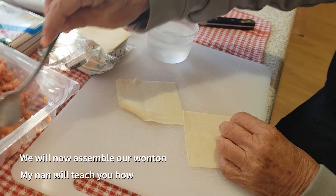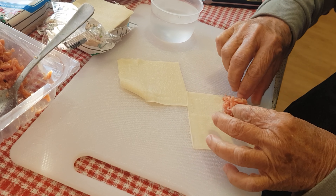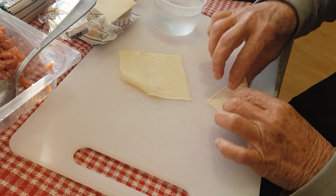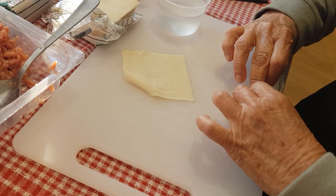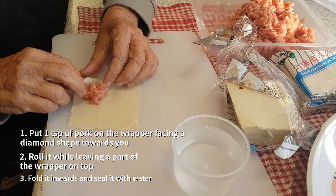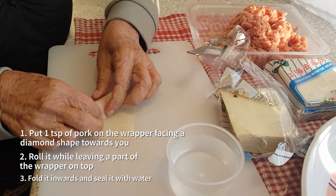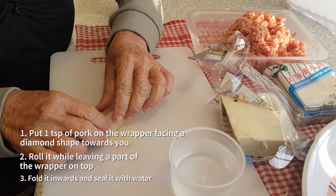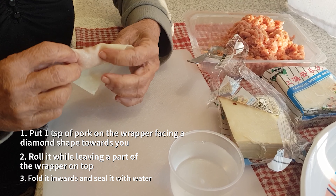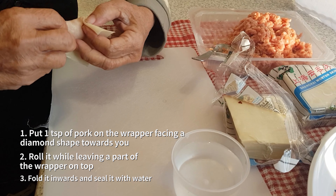My Nan will teach you now how to assemble our wonton. In slow motion: put one teaspoon of filling on the wrapper, facing it in a diamond shape towards you, then roll it while leaving a part of the wrapper on top. Lastly, fold it inwards and make sure to seal it with water.